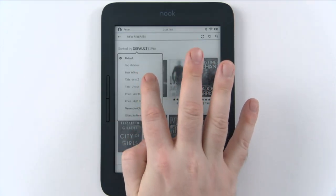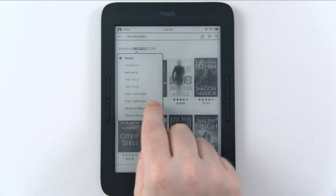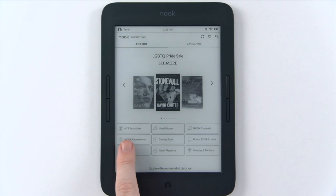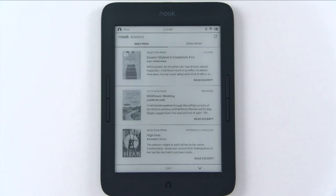You can sort by top matches, bestseller, title A to Z, Z to A, low to high, high to low, oldest, and newest. There are also sections for New York Times bestsellers, new releases, Nook Channels, Nook Recommends, coming soon — so you can do pre-orders — cheap books, romance, and more. These sections change frequently but are mostly consistent. Nook Readouts is a program that's been integrated into Nooks for about the last four and a half years.